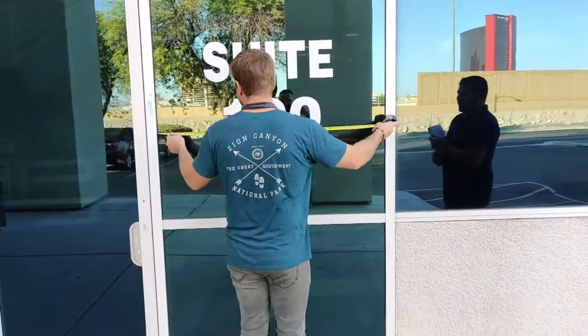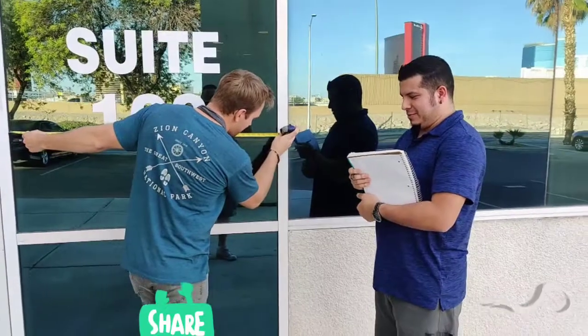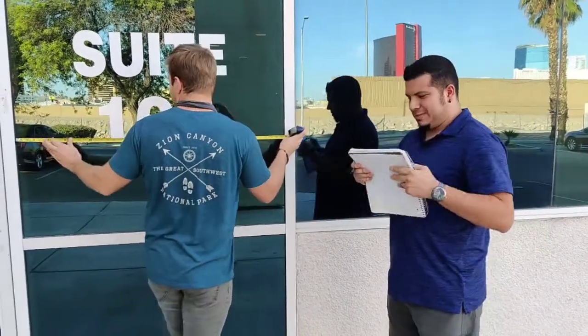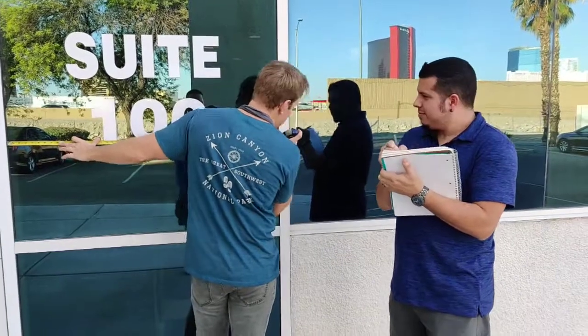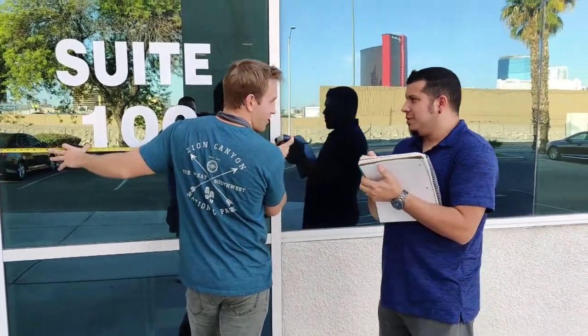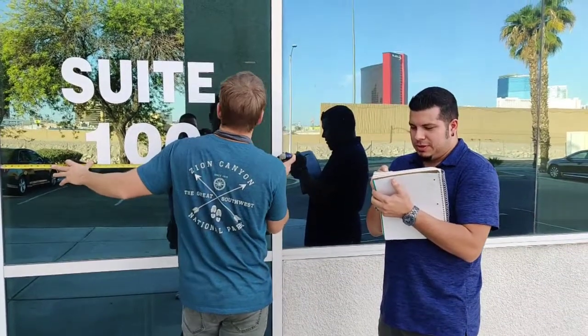So width — we got 47 and a half. 47 and a half is really close. We might want to make that a quarter.